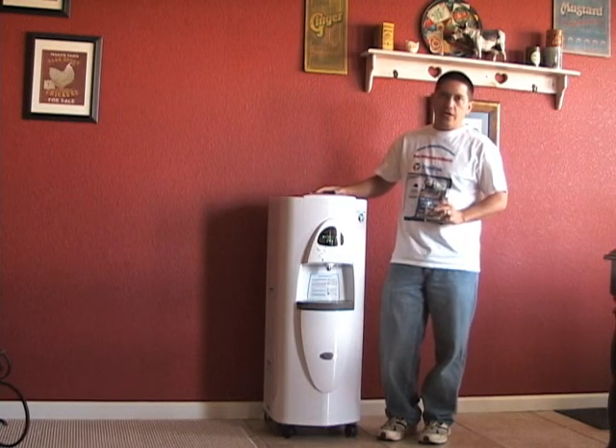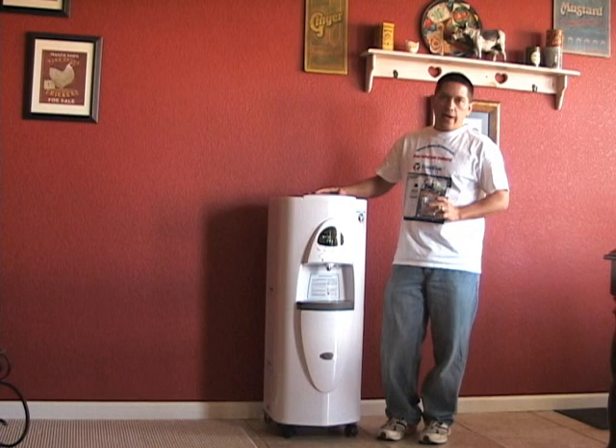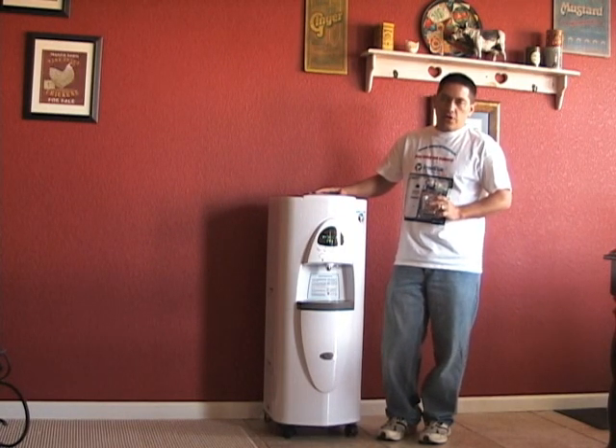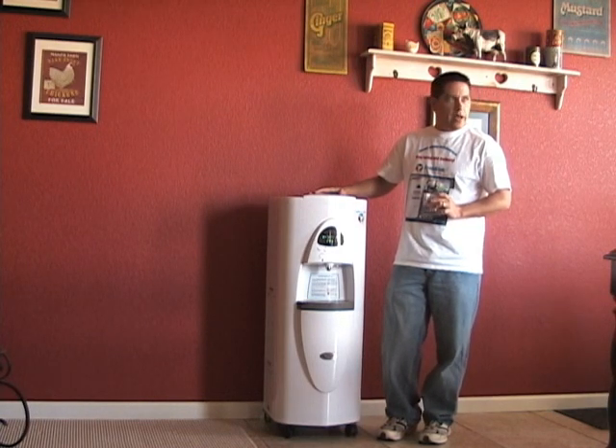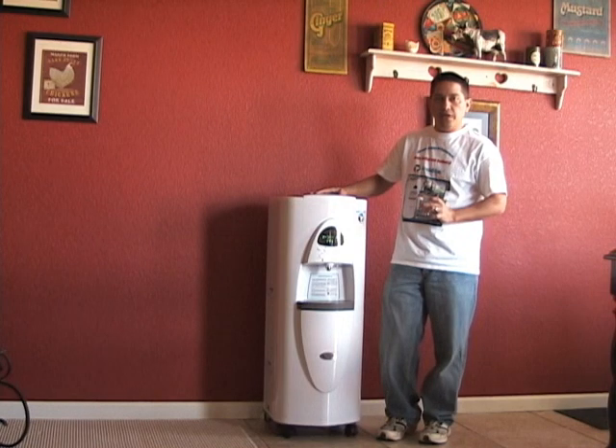These also come in a variety of colors — not just white. They come in black, green, gray, and blue. Right now I live in the Carson City, Nevada area. It's a pretty dry climate out here — I get about a gallon and a half a day out of this with 25% humidity.